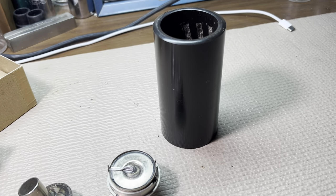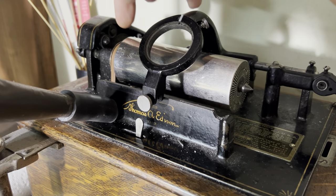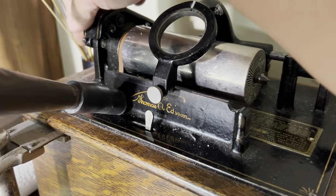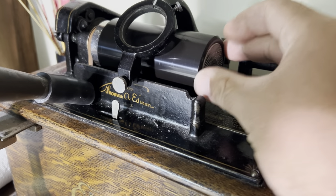Now we're going to move on to the machine. The first thing we want to make sure of is that our machine is in two-minute mode. Most of these machines are two-minute only. This particular one has a two-and-four-minute kit, so I'm going to push the button and make sure that it is in two-minute mode. Put on our record.